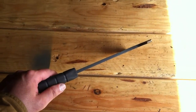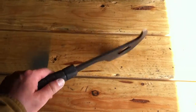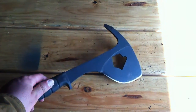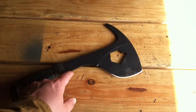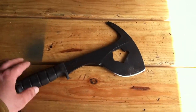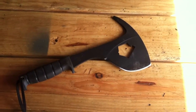It's thick — about almost a quarter inch thick, made out of a quarter inch piece of 440 steel, or what they call SP18 steel from Ontario's Spec Plus line. They call it the SPACs: Special Purpose Axe. So basically it's a small hatchet with a bunch of other stuff.